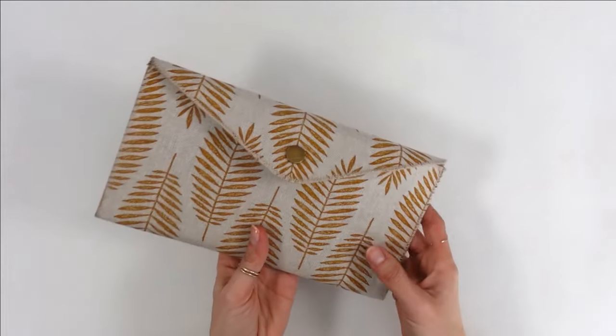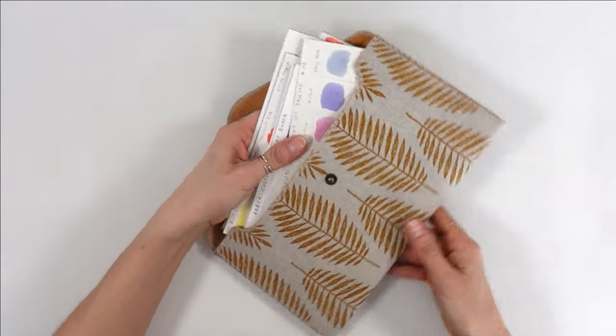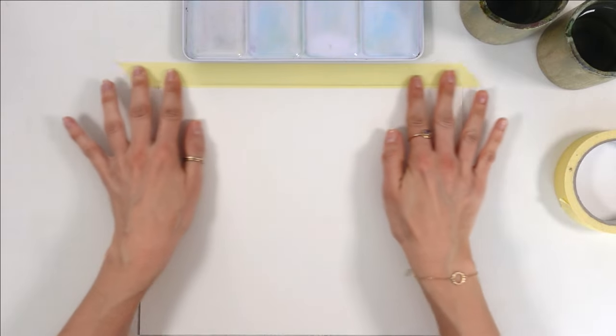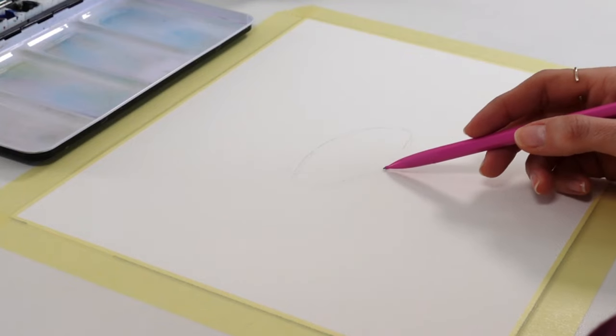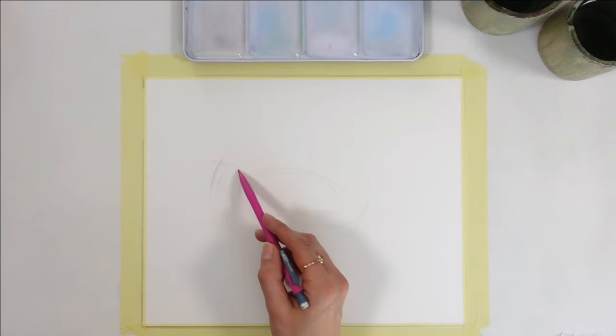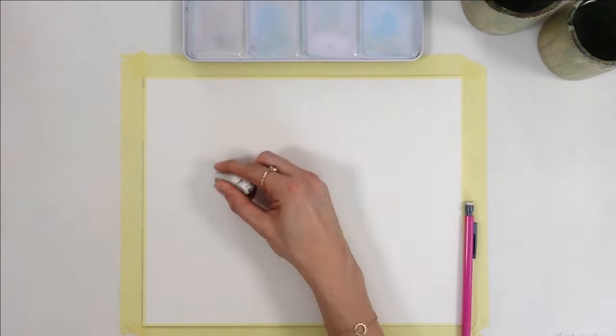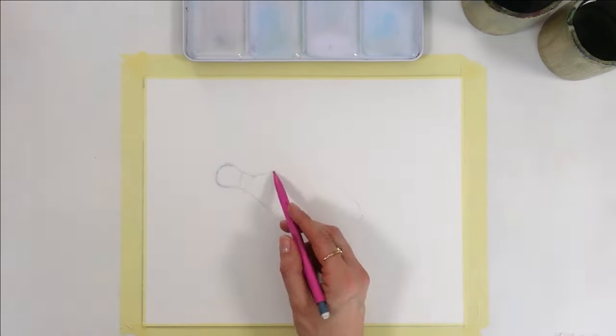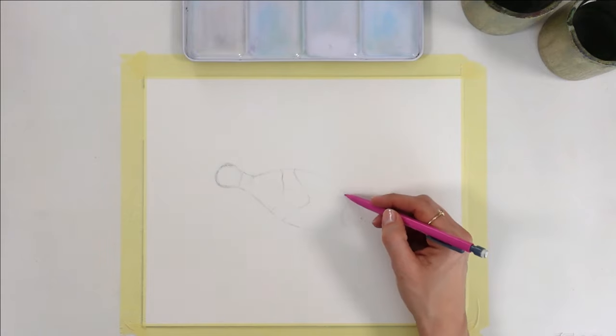But then comes the time when many of us get past that beginner stage. We get more comfortable with painting, but somehow we're still feeling stuck. And if that's you, that could be that you notice that your work looks flat, boring, or unrealistic, and you're not sure what to do to fix it. In other cases, you've unlocked the next level where your art looks more confident and more professional, but it's not consistent — sometimes it turns out great, and sometimes it's a bit off.